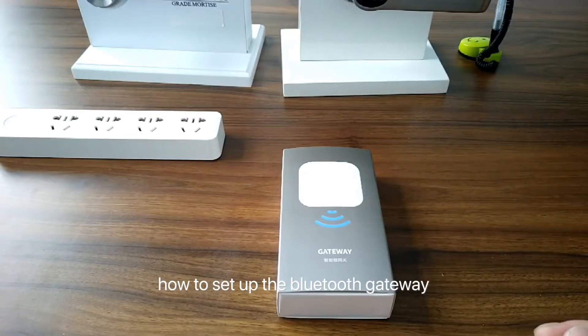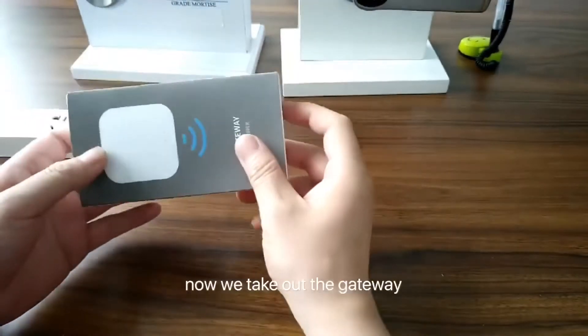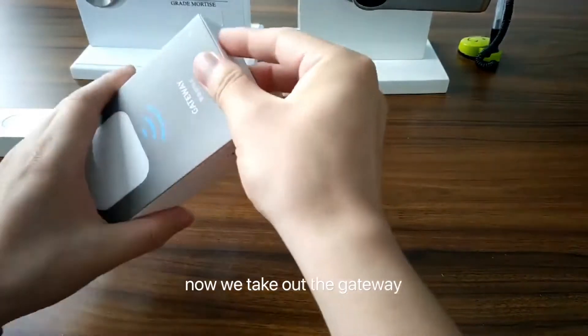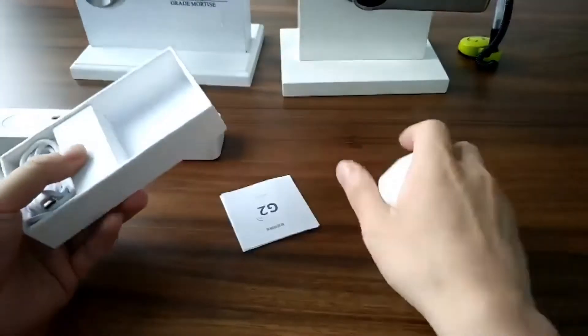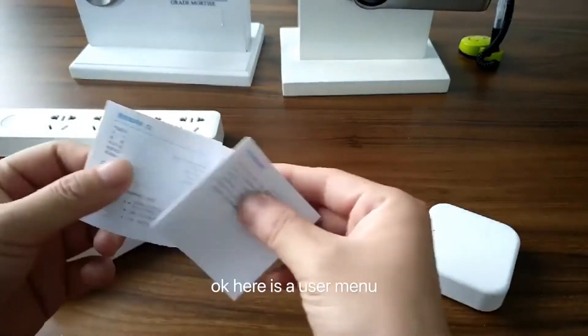How to set up the Bluetooth gateway. Now we check out the gateway. Here is the user menu.